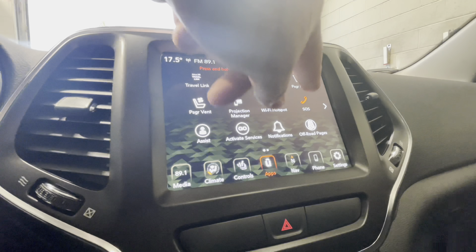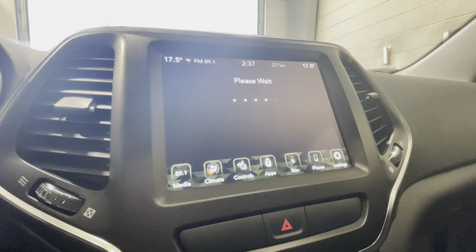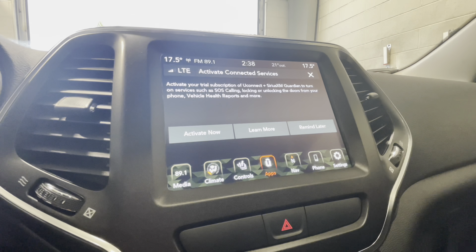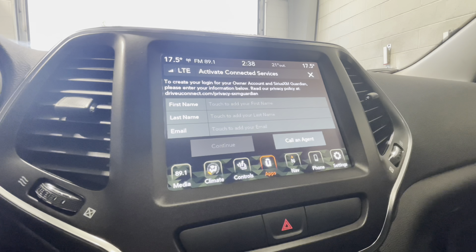Another feature is assist and SOS, which you'll also see on your rear view mirror. Assist will connect you to roadside assistance or the Uconnect help center, and SOS will connect you directly to emergency services. The activate go services button is to activate your connected services — with the VIN and vehicle information available, you'll need to come into this feature to get the most out of the Uconnect system. You do get a free trial, and to activate it simply select activate now and hit call an agent to connect to a Uconnect representative who'll prompt you to download the app and create your profile.